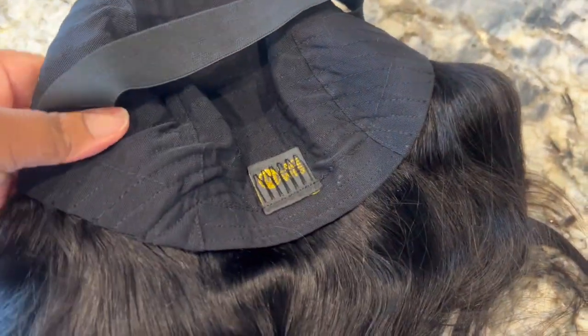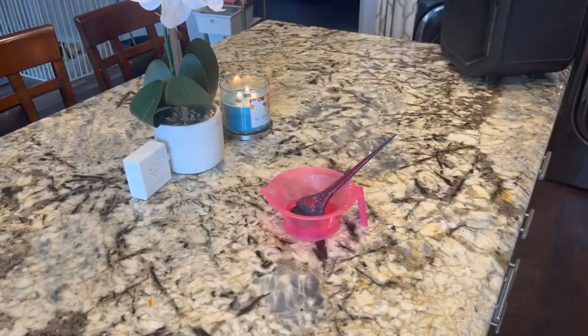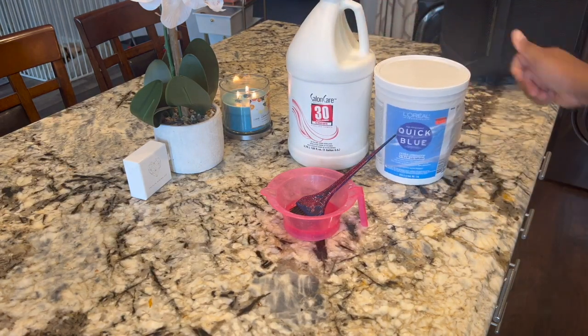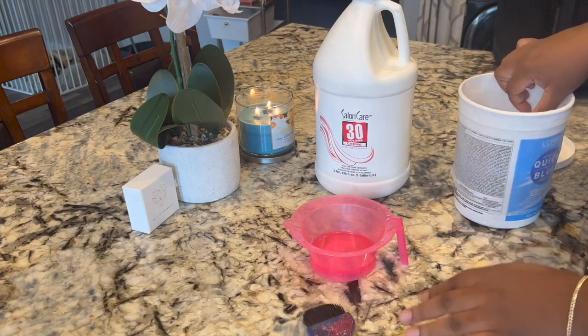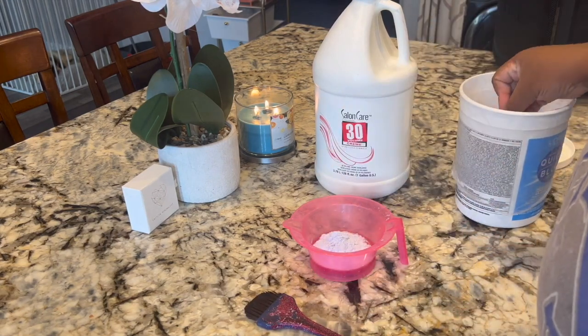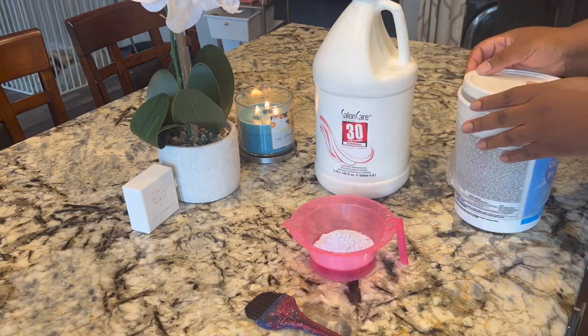The knots are already bleached, but I wanted mine to be a little lighter, so I did go in and bleach mine again. I left the bleach on for about 15 minutes — not too long because they were already pre-bleached. I didn't want to over-process it. You do not have to do this step; I did it for my own preference.